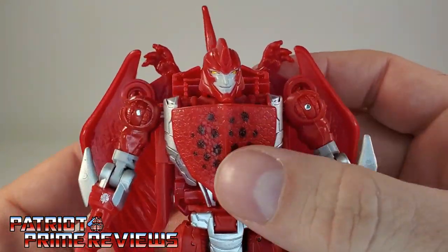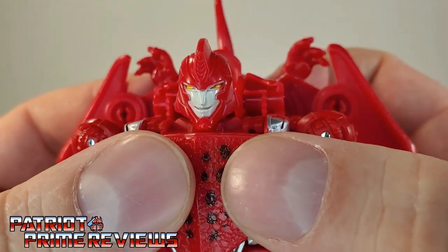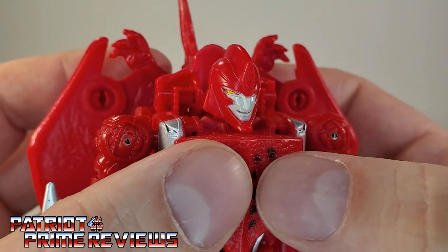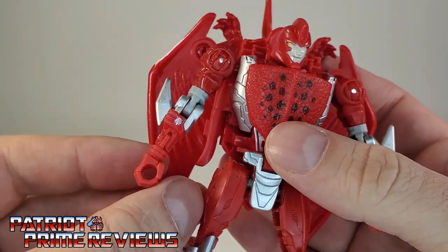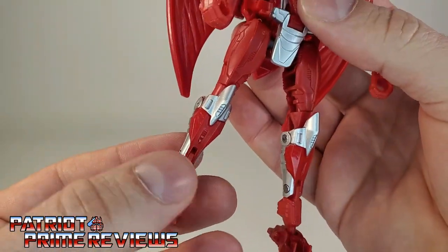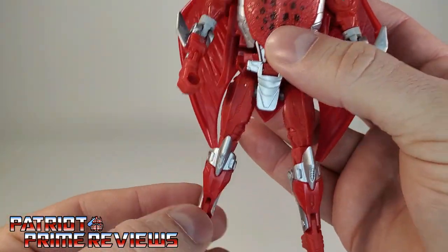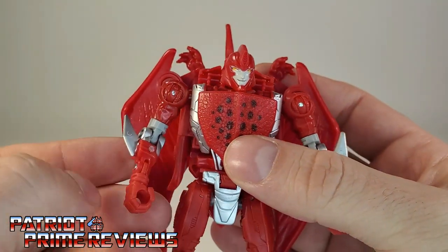And there you have Terrorsaur in robot mode. I love the looks of this robot mode — he looks dead on to the TV show, especially with that head sculpt. It's got the evil yellow eyes, the smile — he looks so good. Love the silver behind the chest and the crotch piece, the arm blades moving down to the legs, the silver knees, and he even has a little Predacon symbol on his wrist.